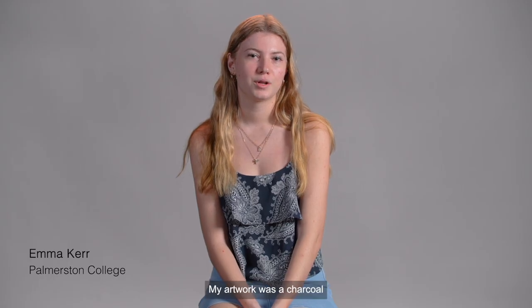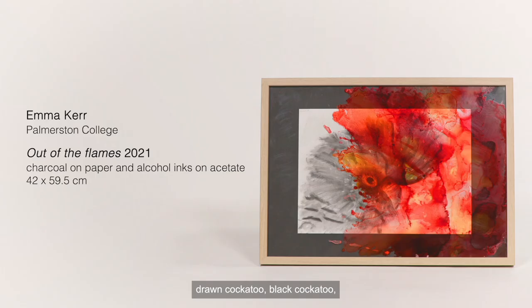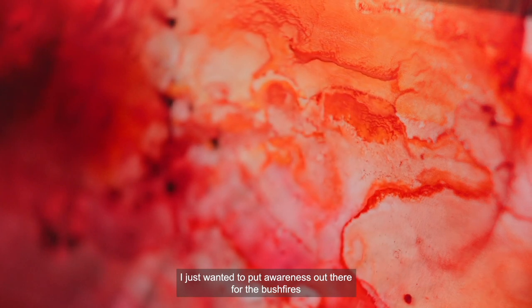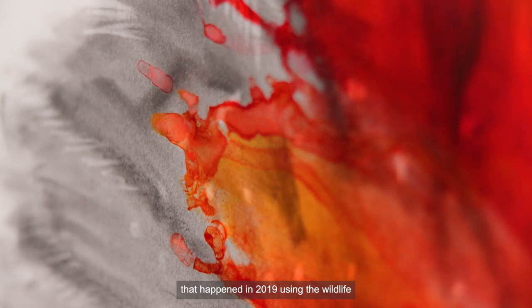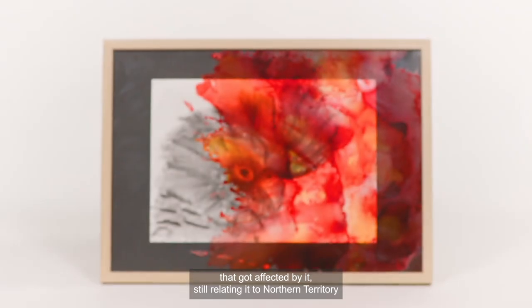My artwork was a charcoal-drawn black cockatoo, and I did red, yellow and orange alcohol inks over the top of it. I just wanted to put awareness out there for the bushfires that happened in 2019, using the wildlife that got affected by it, and still relating it to the Northern Territory.